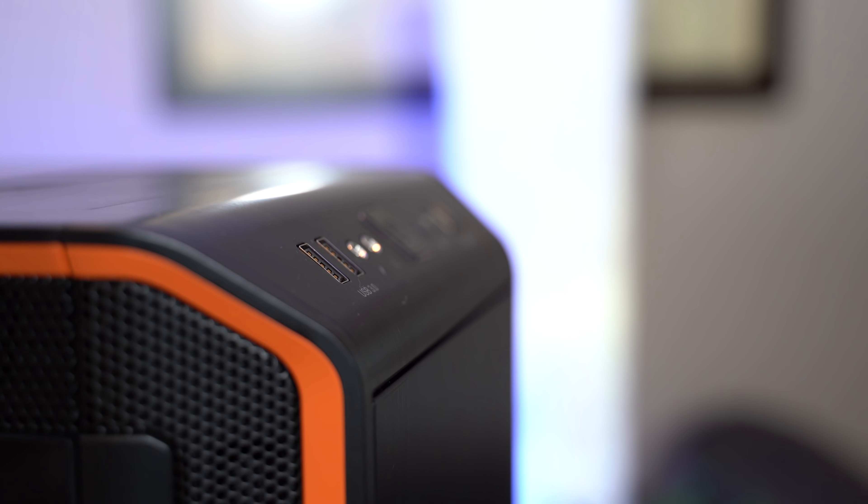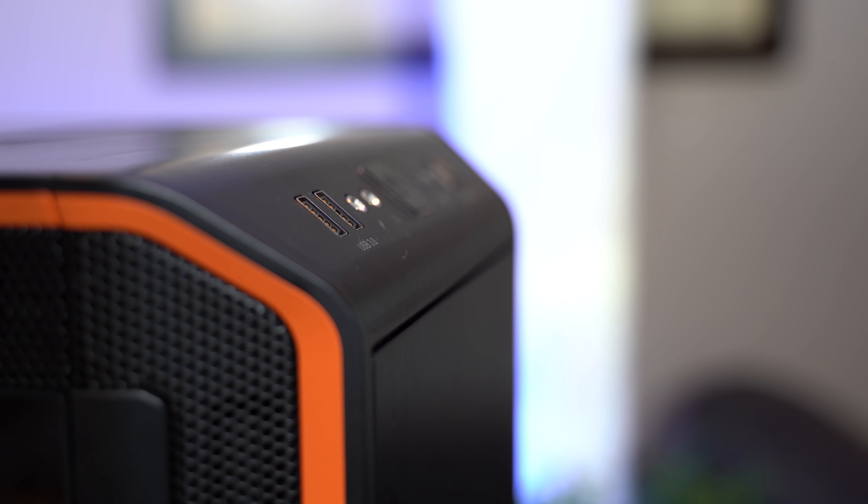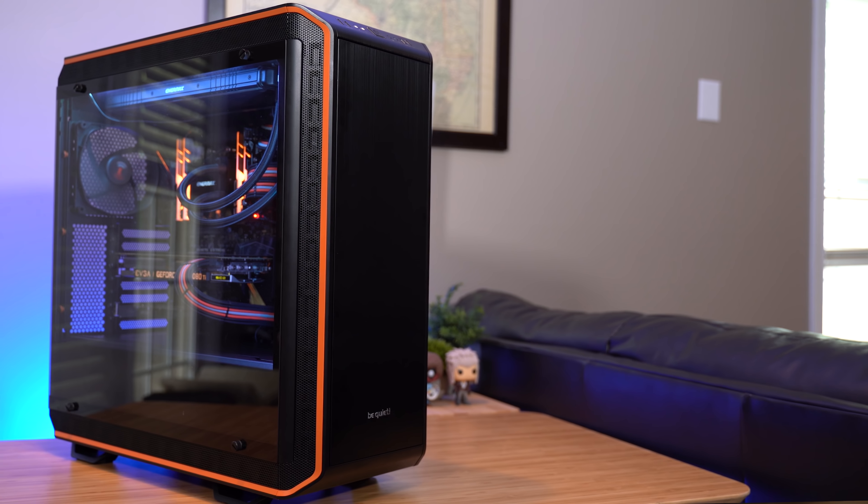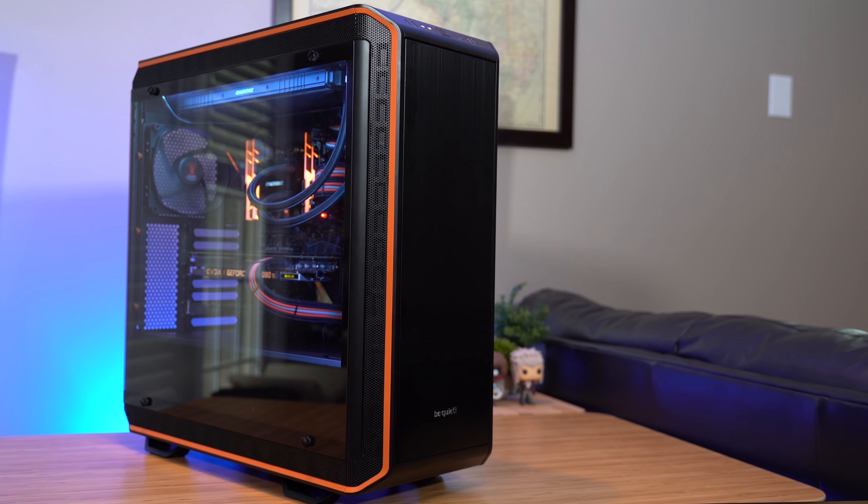Even with that being said, the Dark Base Pro 900 Revision 2 is a fantastic premium ATX full tower that provides enormous flexibility, modularity, and yes, value — even at around $250. The fit and finish make the entire unit look almost seamless, and the premium materials, well-thought-out main compartment, and new features make for a great showpiece. If you're planning on running lower-powered or non-overclocked components, or if you can figure out a way to get a bit more airflow going — which is definitely possible with some ingenuity — you should definitely consider the Dark Base Pro 900 for your next build, if your build can stomach the relatively high MSRP.